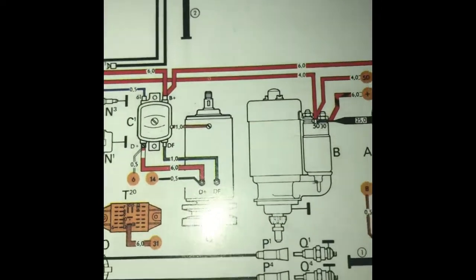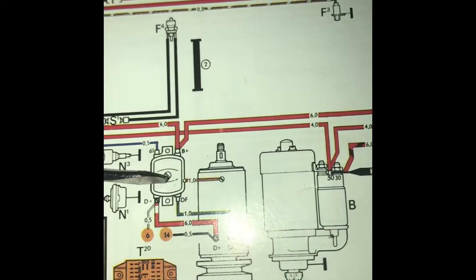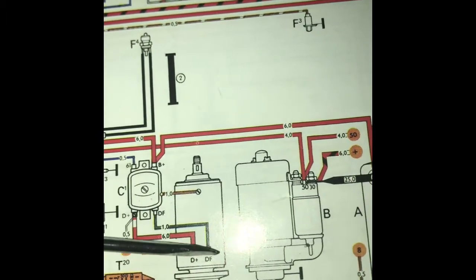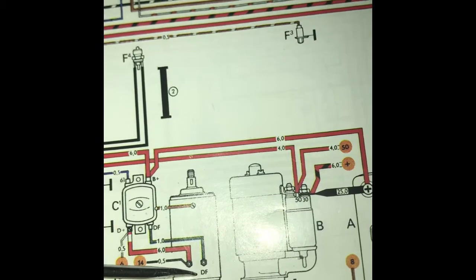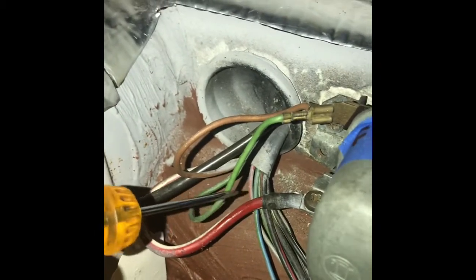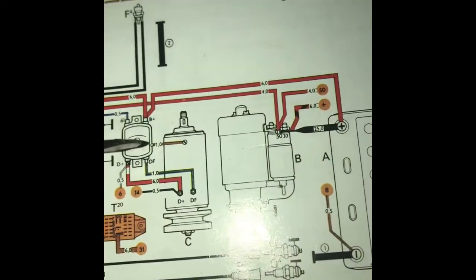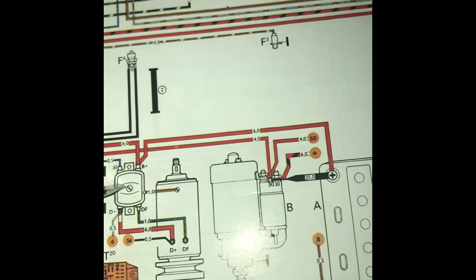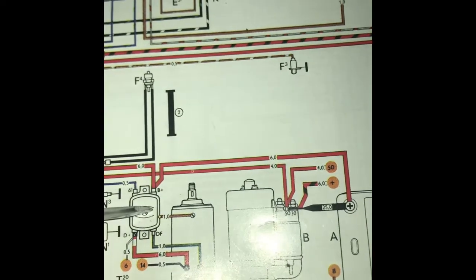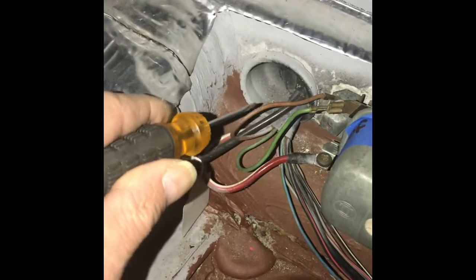Looking back into your drawing, your green wire DF off your voltage regulator going to your generator and connecting to the DF connection will be this wire that you see here. And last but not least, you have your ground wire connection, which happens to be this brown wire here coming from your voltage regulator and going to your generator — that's this brown wire that you see here.